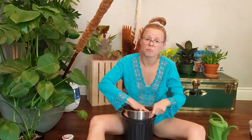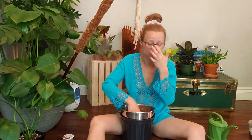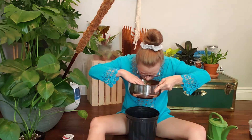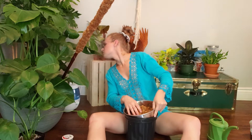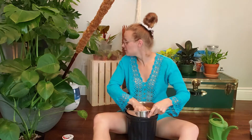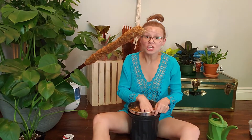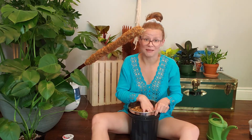Alrighty, I think we're going to be ready — we'll see. You're not smoky, you're misty. Nice to meet you, Misty. I'm Julia. That scared the heck out of me!